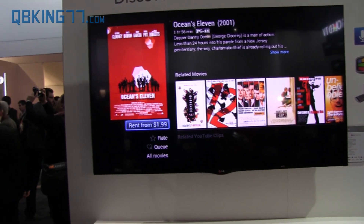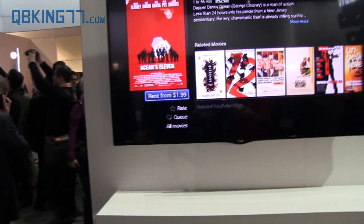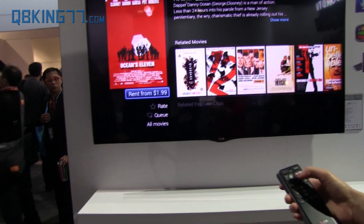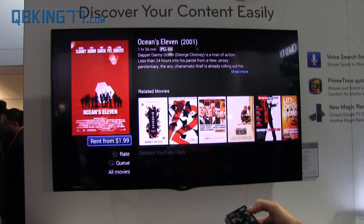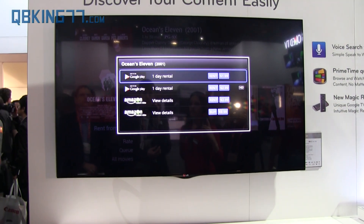It also gives you other related options. You can rent it from the Google Play Store. And also, if it's on TV, it would show you that option as well. So right here I'm going to just press rent, and then it gives you all the options available where you can rent it.